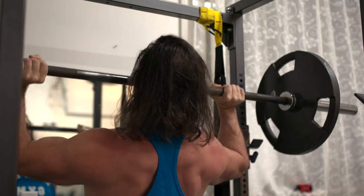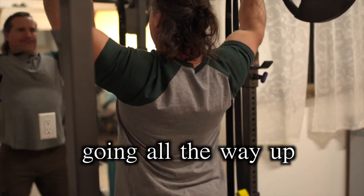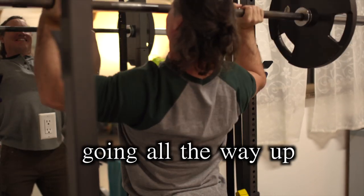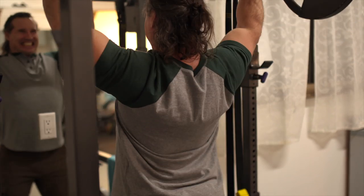If you extend all the way up and then allow the shoulder girdle to come back — and don't lock your elbows, of course — you will be working some of the rotator cuff muscles as well as the traps. For those of you who want to get more of that development, it would be a valid technique for you to come all the way up in your shoulder presses.